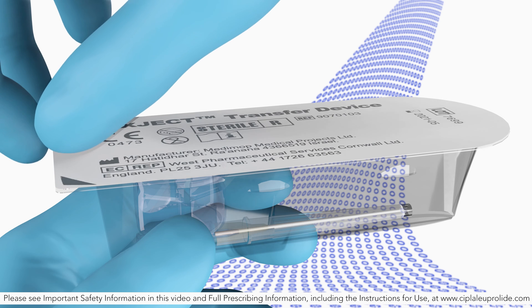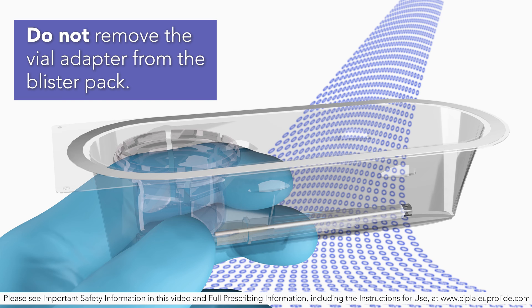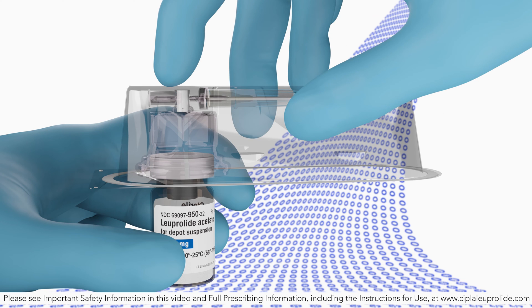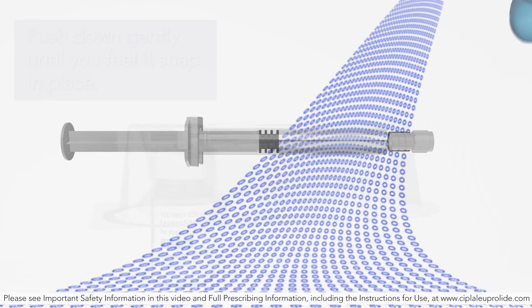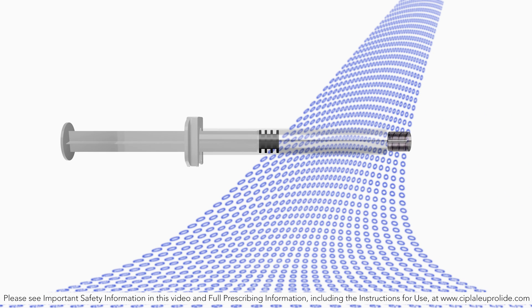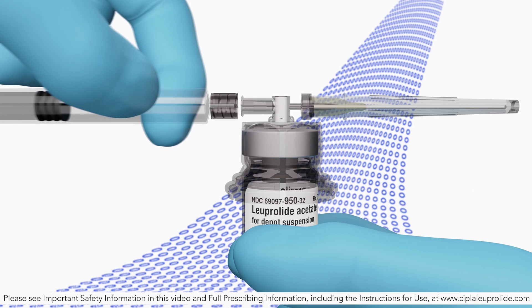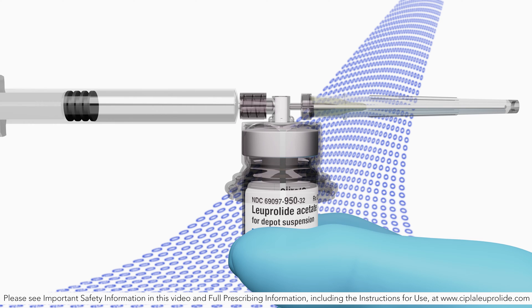Peel the cover away from the blister pack containing the vial adapter mix-ject. Do not remove the vial adapter from the blister pack. Place the blister pack containing the vial adapter firmly on the vial top, piercing the vial. Push down gently until you feel it snap in place. First, remove the cap from the syringe barrel, and then remove the blister pack from the vial adapter.